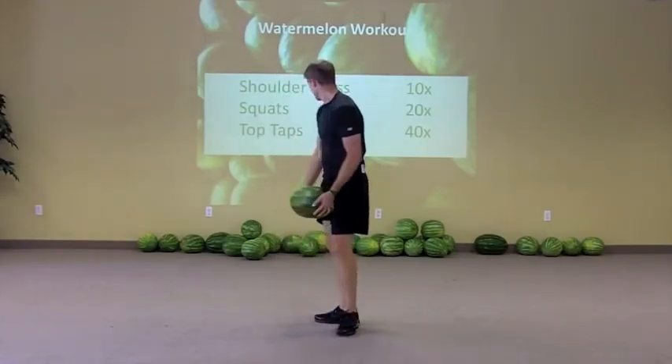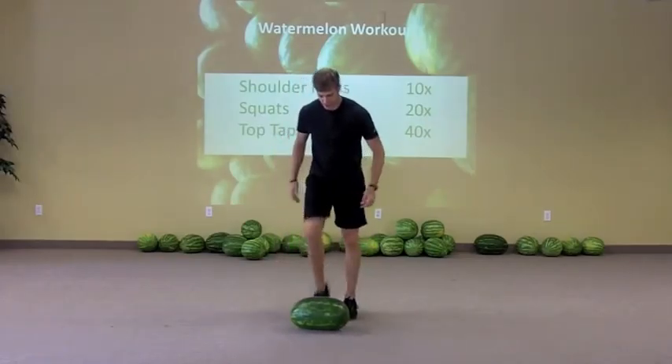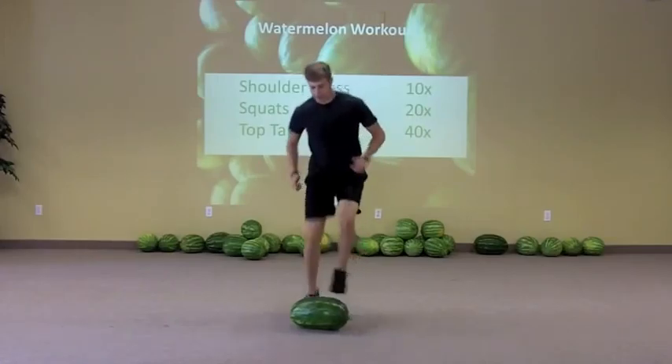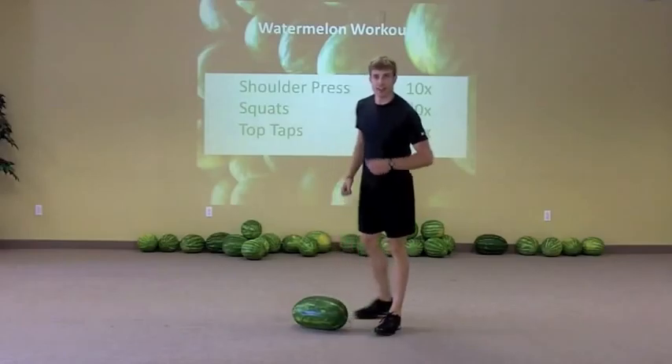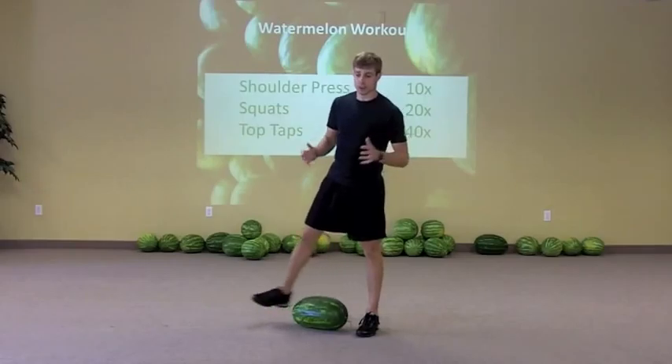So you've got those two — good strength work. Then we've got top taps. You can do this on a march, just tapping on the top of the watermelon, or you can do it on a jog. You get 40 taps, then go back to shoulder press 10 times, squats 20 times, top taps 40 times.